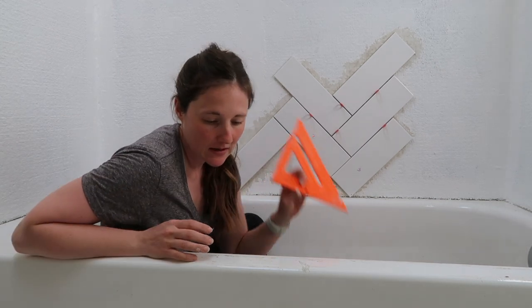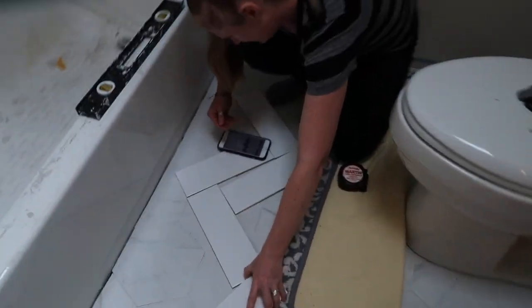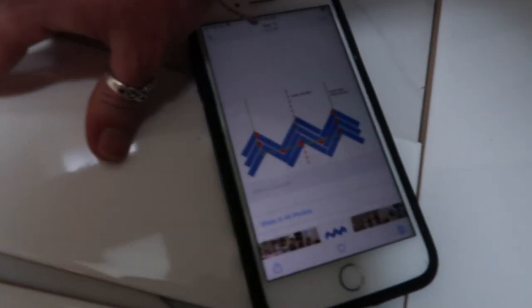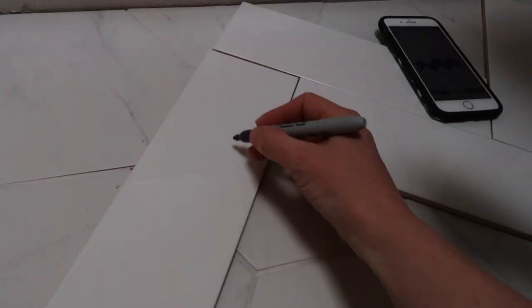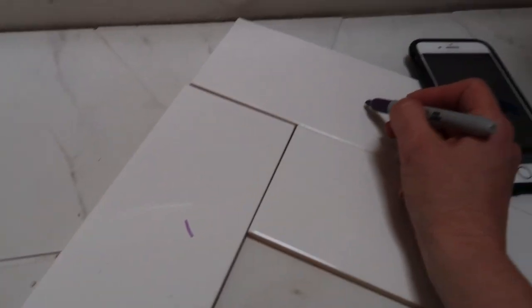Herringbone is a 45-degree angle, so I'm using my square here. Grit and Grace sister is helping. We are trying to figure out the calculations of how to start on this bath wall. This is how it would be — this diagram. This is one, four, two, three.